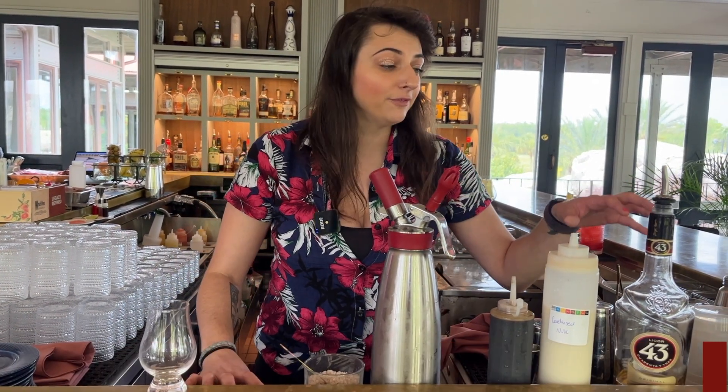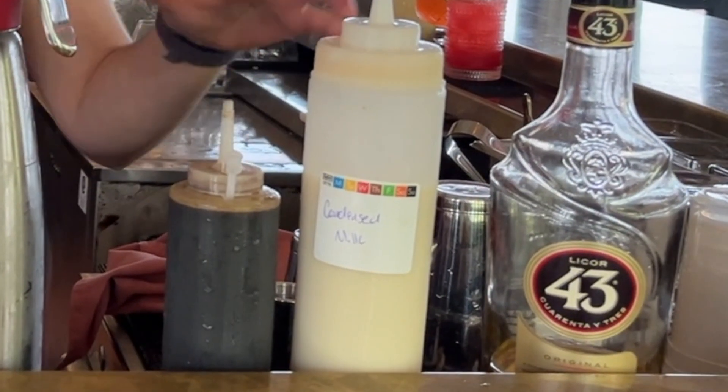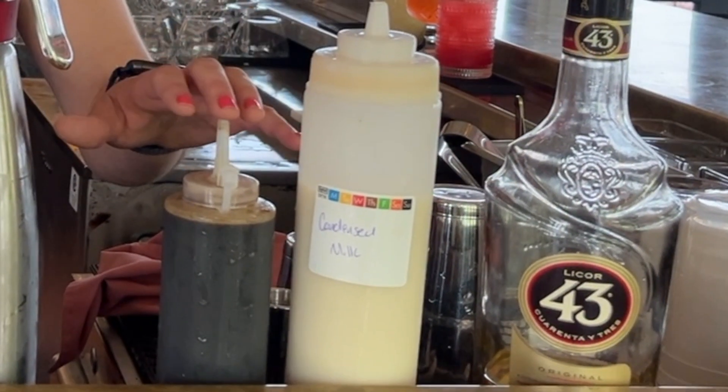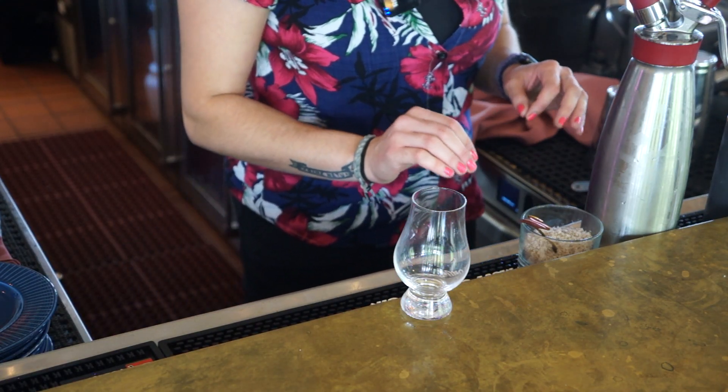What we're going to have is Liquor 43 — this is a liqueur from Spain with a lot of vanilla and spices — condensed milk, chilled espresso, our house-made coconut vanilla foam, and then we're going to top it off with a little smoked sea salt.